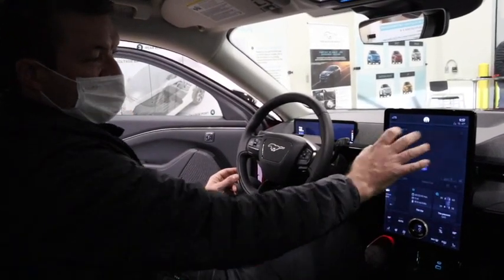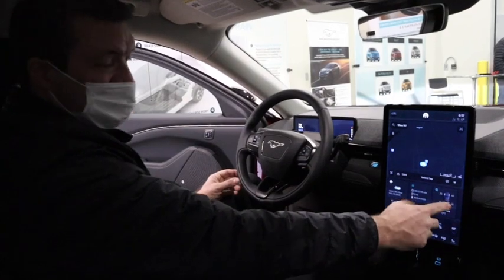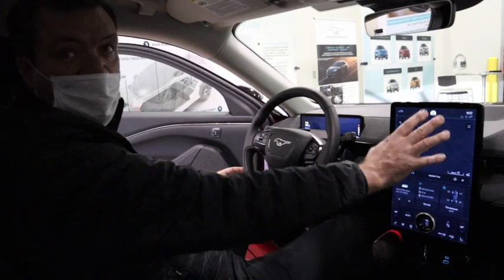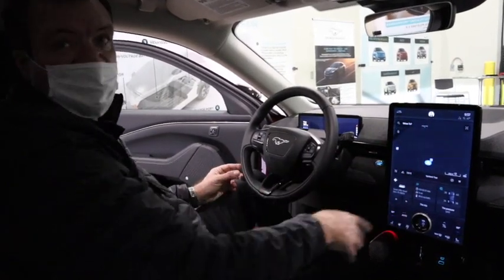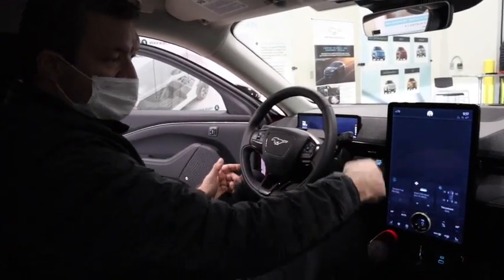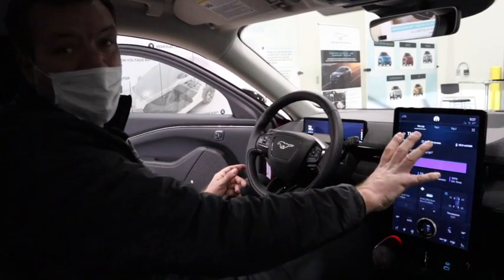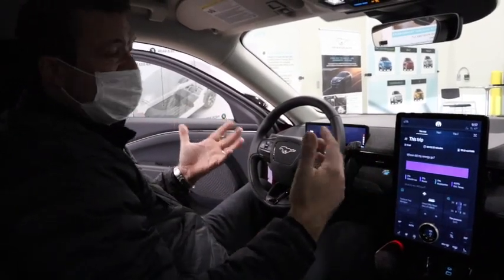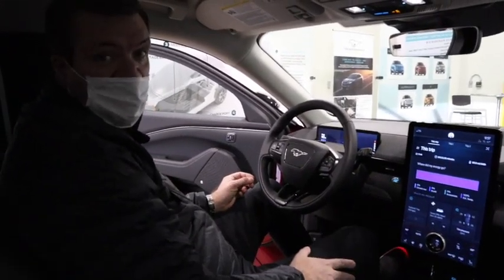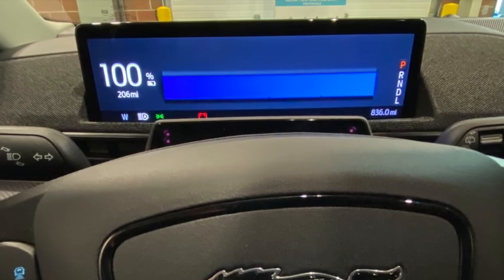The card system lets you have, say, navigation as your main window while cards show the radio, trip planning, and tire pressure — and you can still change radio stations without leaving your main screen. That's the purpose of the cards. When you load something new, the system rearranges the cards, and after about an hour the top four things you do will be at the front. Everything you need is one touch away. There's also a 10-inch high-resolution screen in front of you.